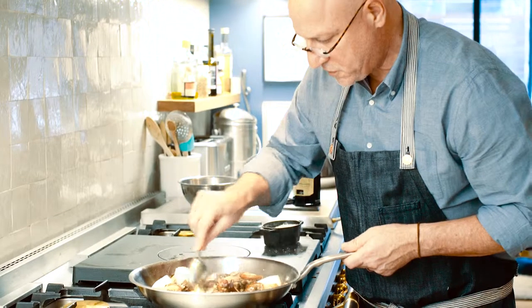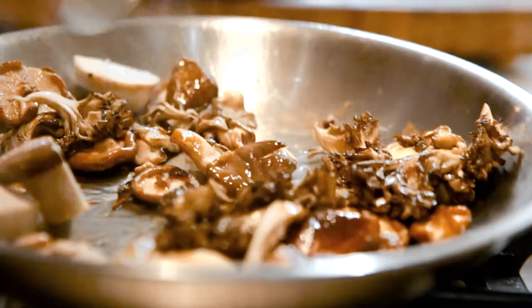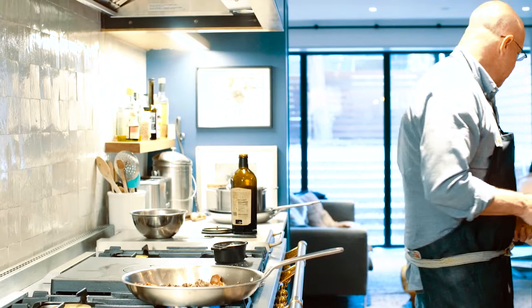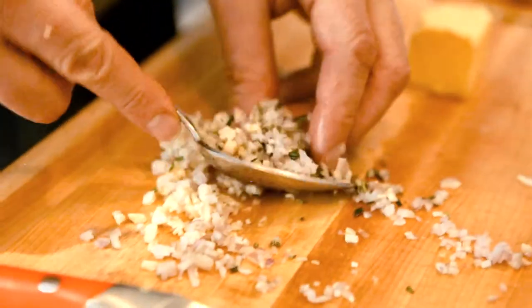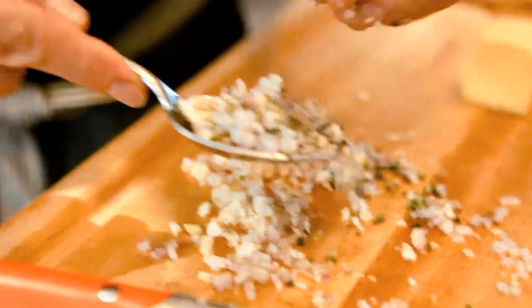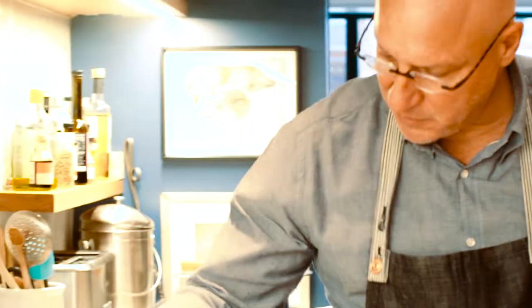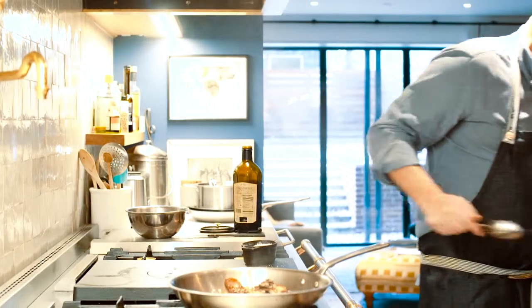Now you'll see that all the mushrooms start to brown. We're going to finish this — we have some chopped garlic, a little bit of rosemary. You can use parsley or tarragon — tarragon works nicely. We're going to add some of that to the pan and also add some butter.